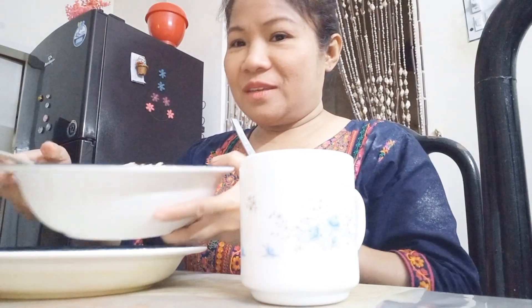So first of course we have this — sinangag, as we call it. It's fried rice, but we call it sinangag. And then the fish. I'm going to eat the head too, but I'll have one. I will eat fish. So, ayan — fried rice!